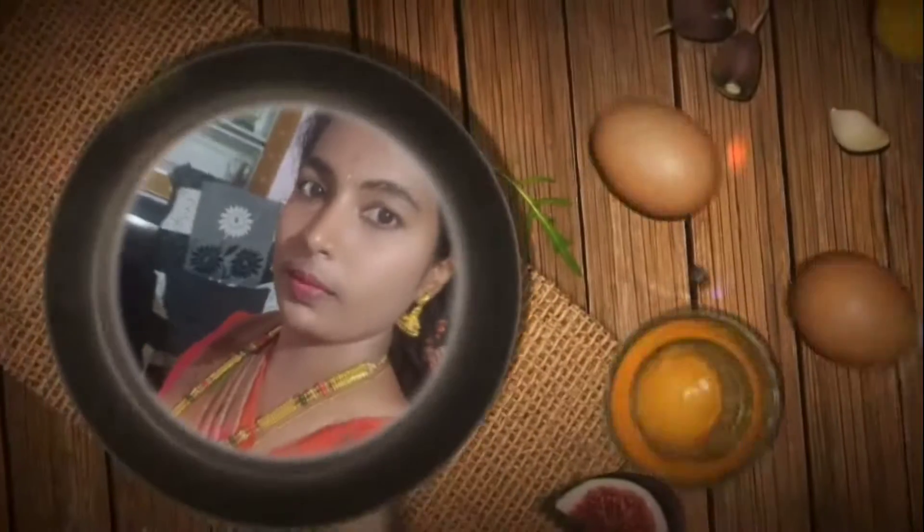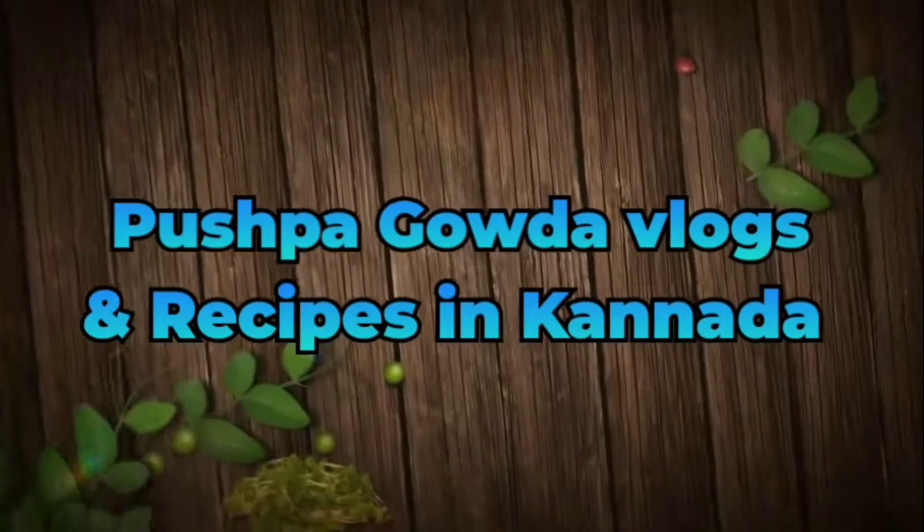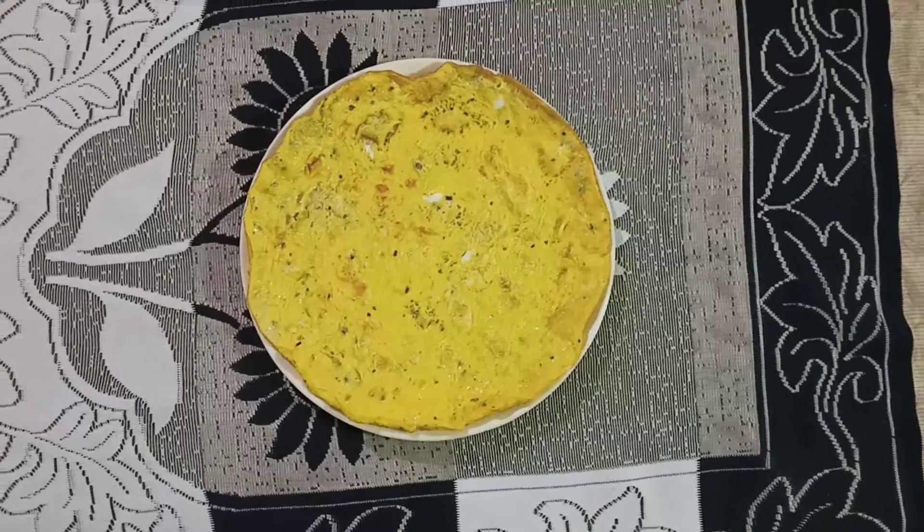Hi! Hello! My name is Prithya Pushpa Gauda. Welcome back to the channel Pushpa Gauda Logs and Recipe friends. I am going to introduce this recipe video — simple and easy mix omelet.